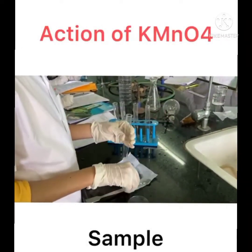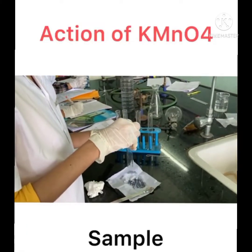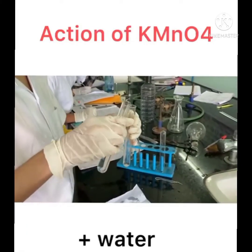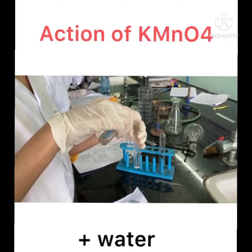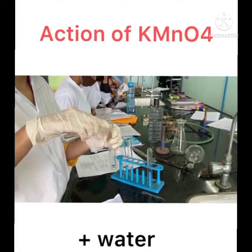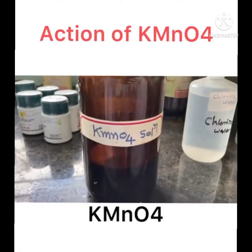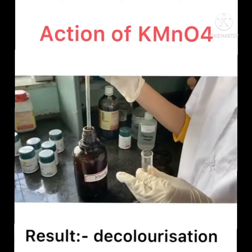Then we do the action of KMnO₄, in which we take a test tube and add 0.2 gram of sample and 2 ml of water, along with a few drops of neutral KMnO₄ solution. We can see that our solution is decolorized.